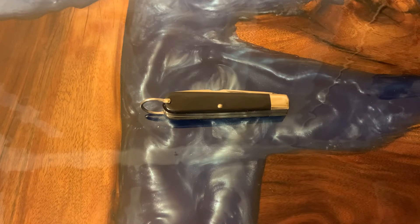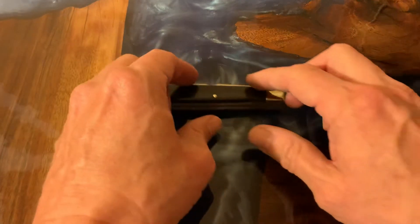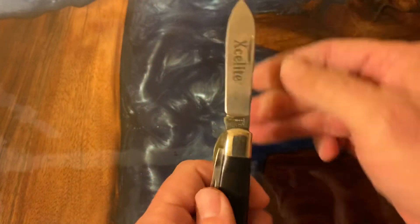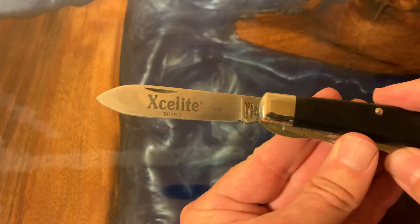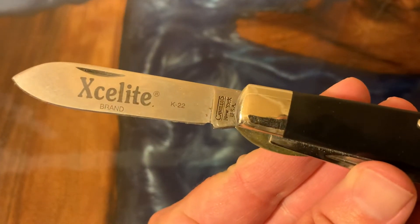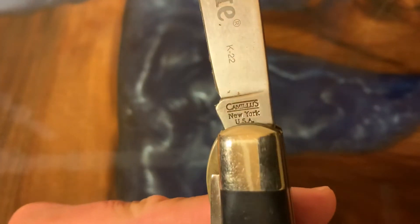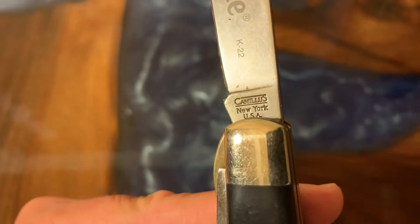Hello YouTube. My name is RJ and this is RJ's Knives. Today we'll be talking about a variation of the TL29. This is a commercial variant made by Camelis for the company Exalight. It's your standard TL29, and as you can tell the blade is marked Camelis, with Exalight etched onto the blade. This is a Camelis tank stamp from the mid-90s.